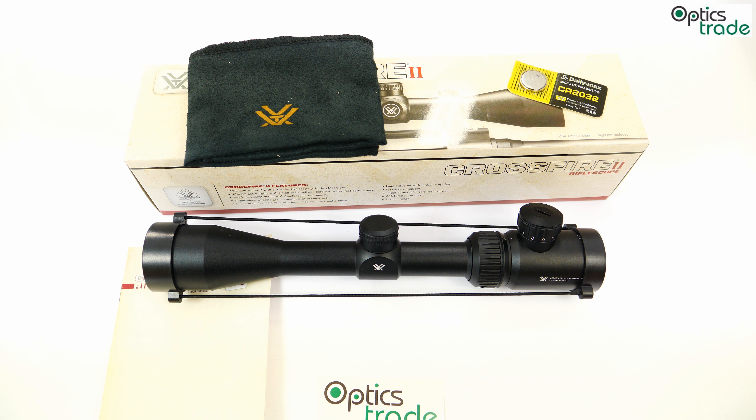Hello and welcome to our Optics Trade YouTube channel. Today we'll be reviewing a Vortex Crossfire II 3-9x40. Vortex manufactures their products in the Philippines, China, USA, and Japan. They're one of the fastest expanding and growing companies in the field of sport optics in the world.